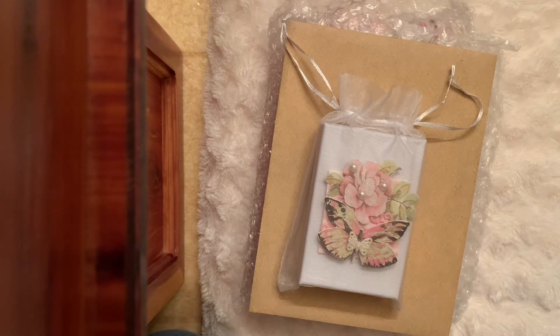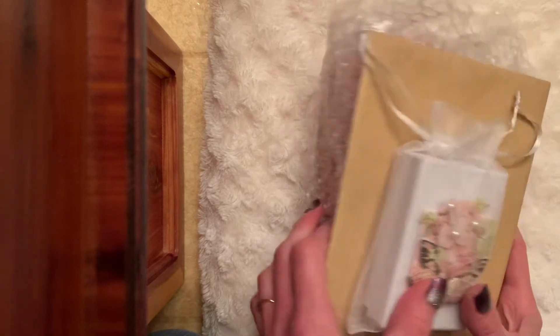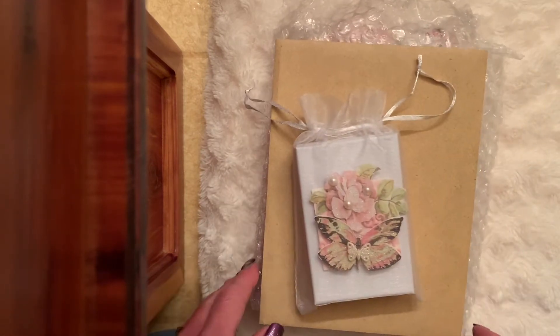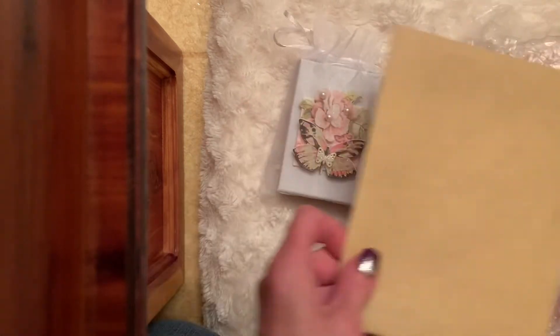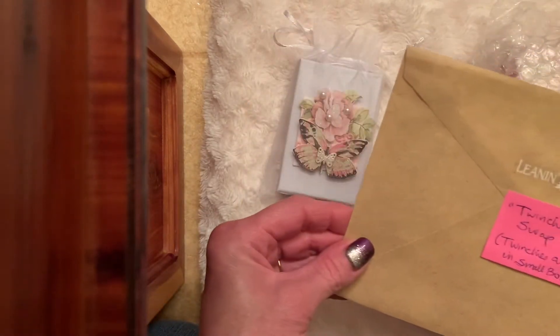The next item is a swap. I was in a Twinchie swap hosted by Crafts and Tea with Janet Kaye, and my swap partner is Donna Designs here on YouTube — hi Donna. We were to swap Twinchies with each other, and she should receive my package hopefully by today if she hasn't already. I'm excited for her to get that. I took the items out of the box and it looks like more than four Twinchies — let's open it together!